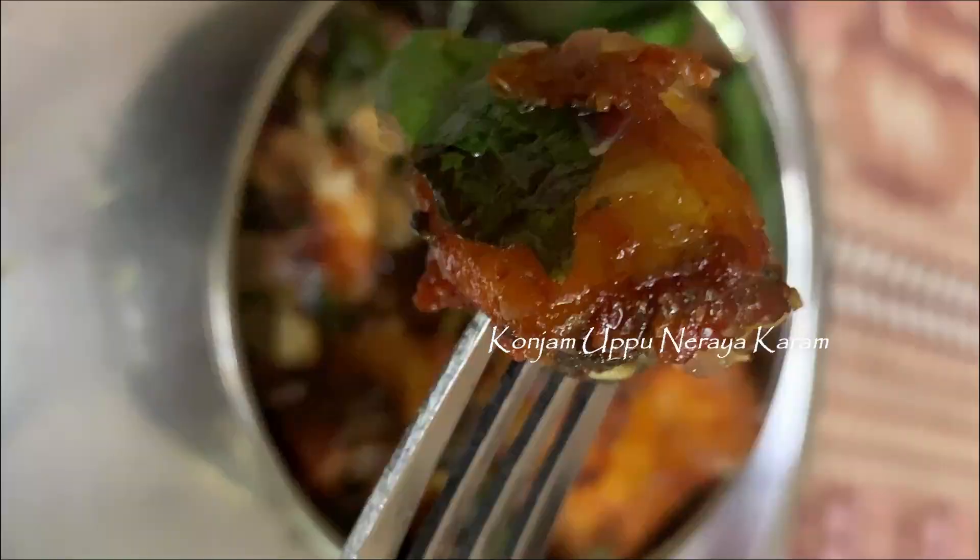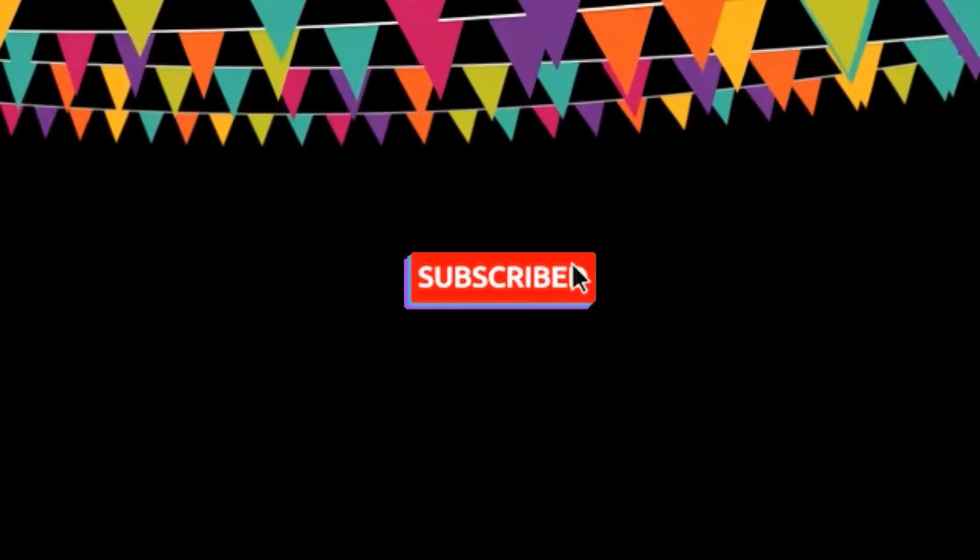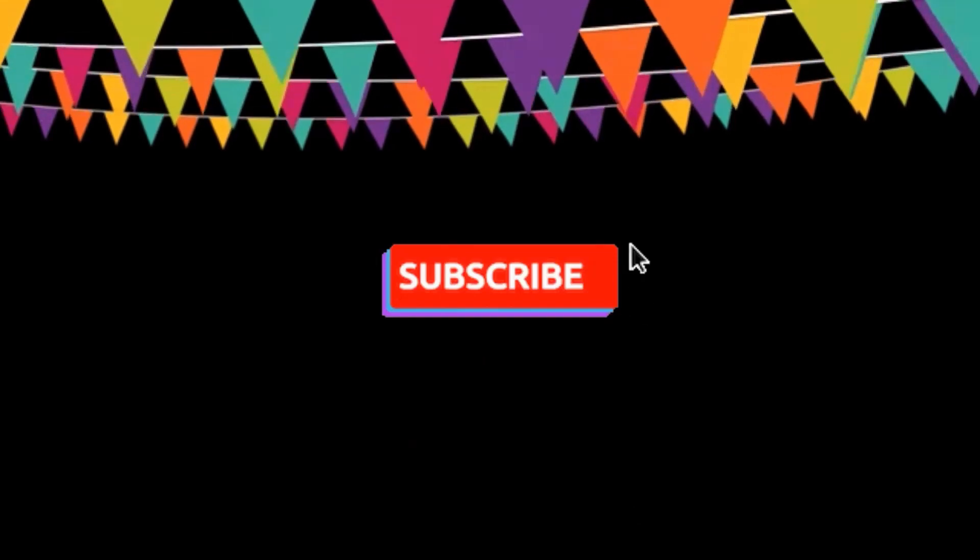Thanks for watching. If you like this video, please like and subscribe. Please click the bell icon. Bye!